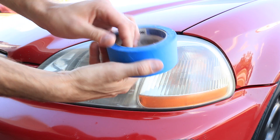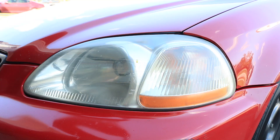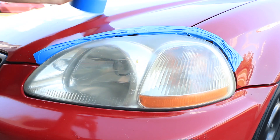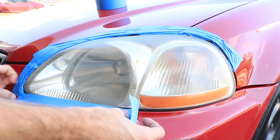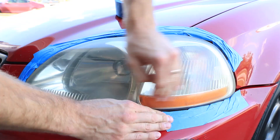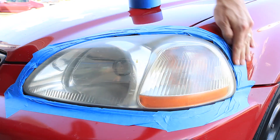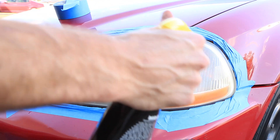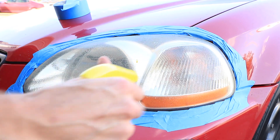To ensure you don't scratch your paint, go ahead and grab some regular painter's tape — the wide type. Go around your headlight and cover all the paint on the edges to ensure that you do not scratch it during the buffing process. It also just keeps everything a little bit cleaner. Then grab your glass cleaner and clean your headlights so that way you're not polishing any dirt into the surface and causing even more scratches than before.